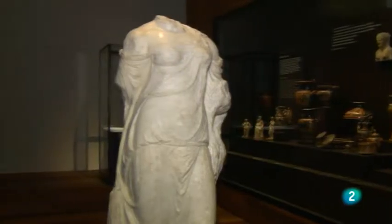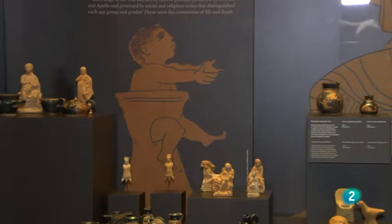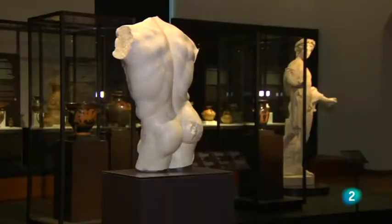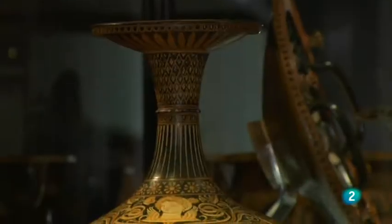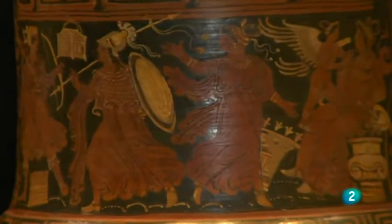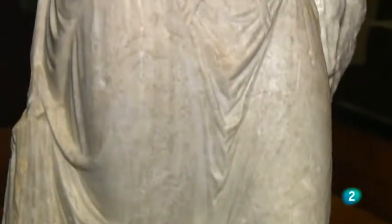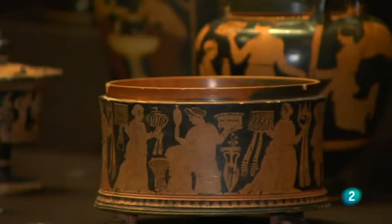El discurso de género está basado en dos grandes espacios: el oikos, que es la casa, el hogar, con todo lo que conlleva esa palabra griega —posesiones, sirvientes, esclavos, tierras—, espacio de la mujer; y la polis, la ciudad, espacio del hombre por antonomasia. Hay algún espacio en el que conviven, como la religión de la ciudad, en el que la mujer participa igual que el hombre. Las únicas mujeres que pueden participar en el espacio masculino del banquete o simposio son las eteras, las cortesanas, o las mujeres que tocan instrumentos profesionalmente, que acuden para deleitar a los hombres.